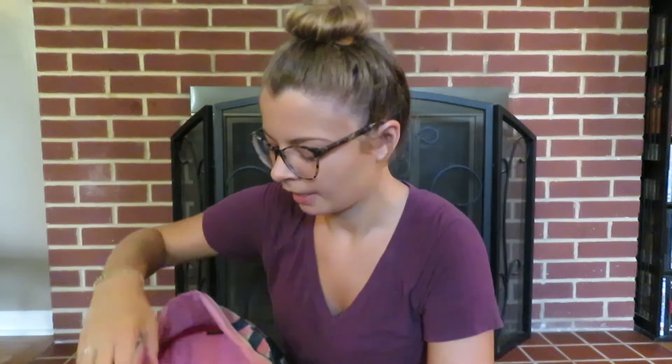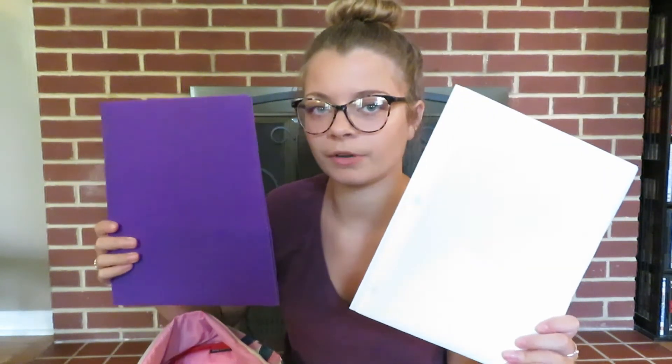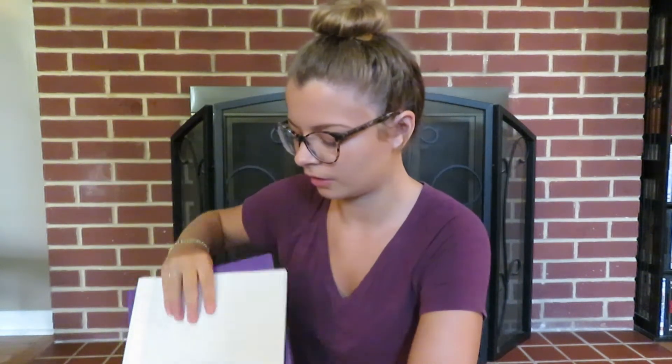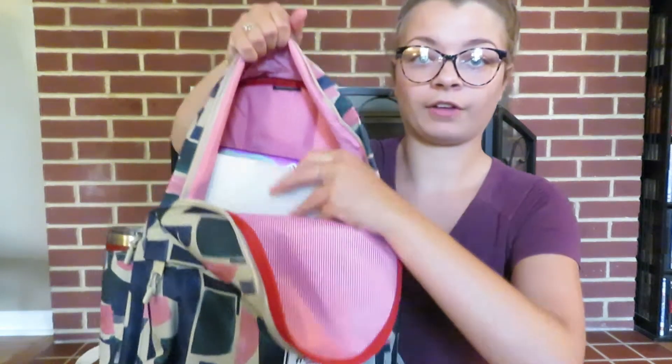I have two folders — I think they're the Up & Up brand from Target, like 15 cents. They're not cardboard, they're the vinyl material so they last. They open up with two pockets on the inside, so in case the pockets in my notebook aren't big enough I can use these. They sit nicely in front of my notebook.